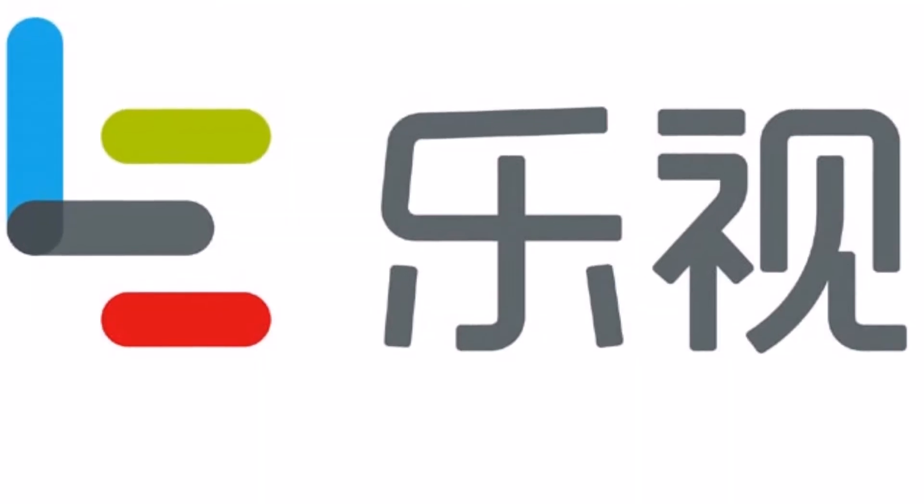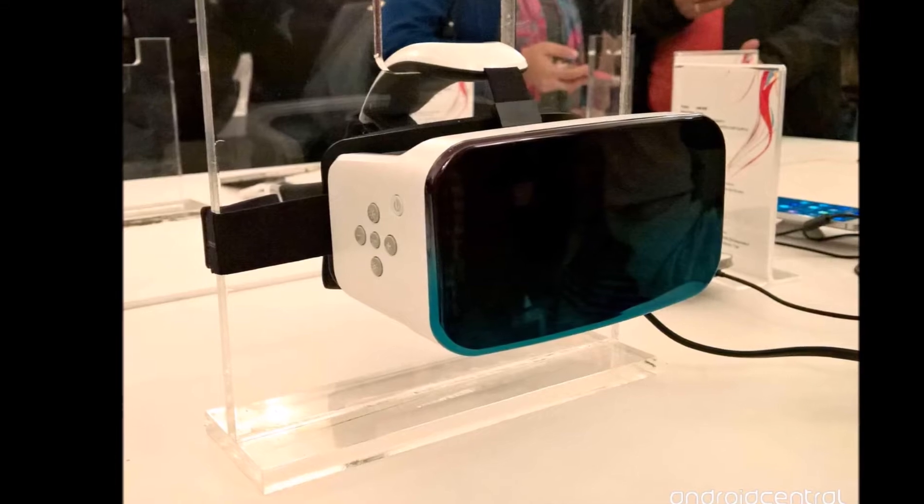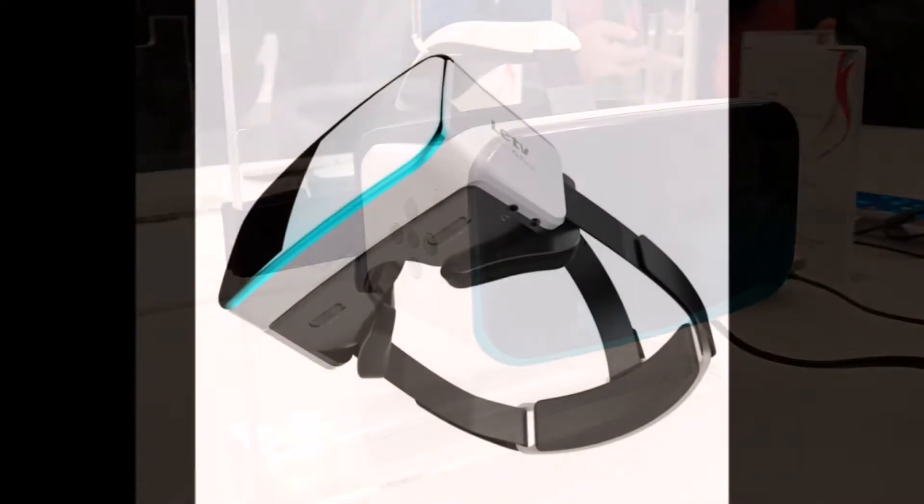LeTV, the internet conglomerate and technology company from China, marked its arrival in the Indian market by announcing the LE 3D Helmet VR headset along with a couple of goodies. I witnessed that launching event and I used this VR headset.